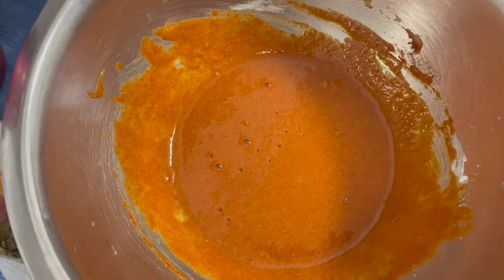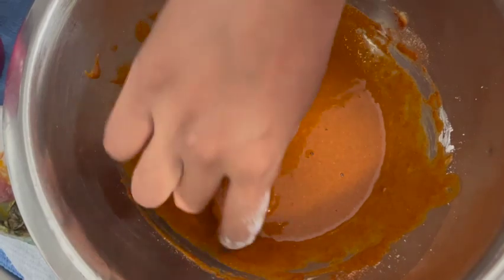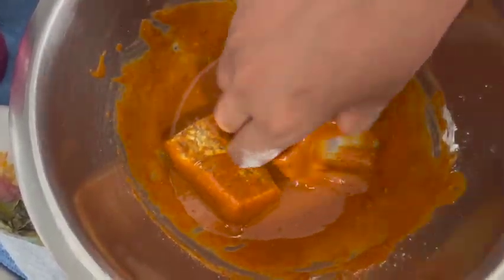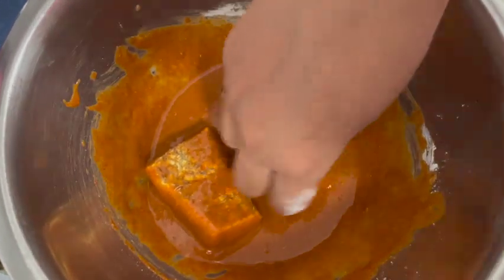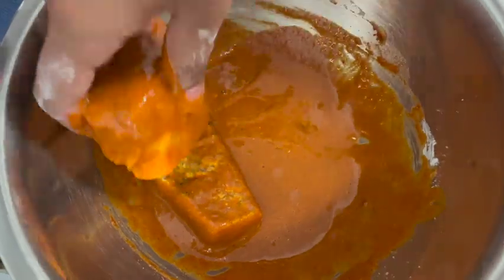Now we have the batter and we will dip each piece first. Then we will coat it, piece by piece. Coat it over each piece.